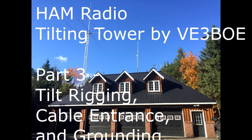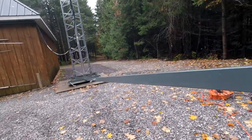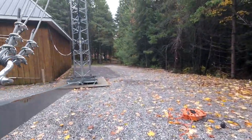We'll start off by lowering the falling derrick. I just walked the derrick down off of the tower — it was stored just up along the side of the tower. Brought it down. See how it's connected.